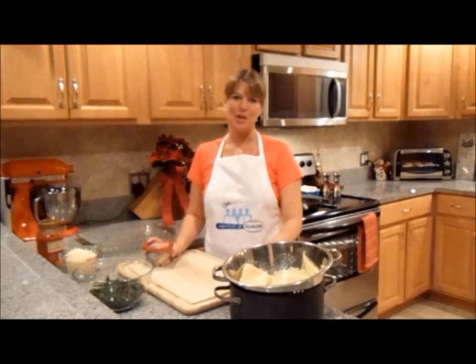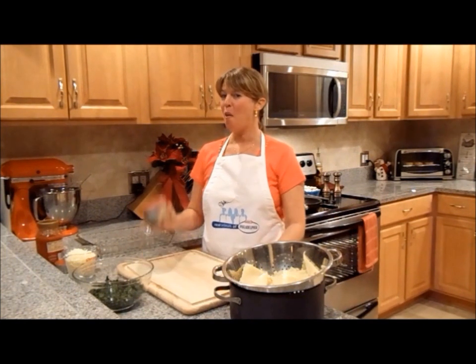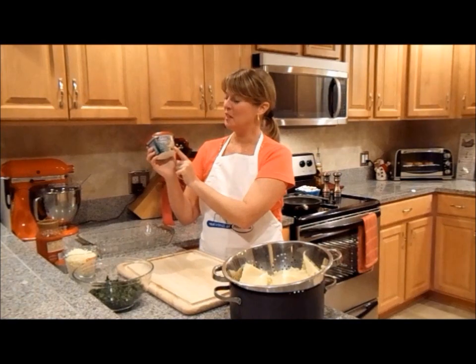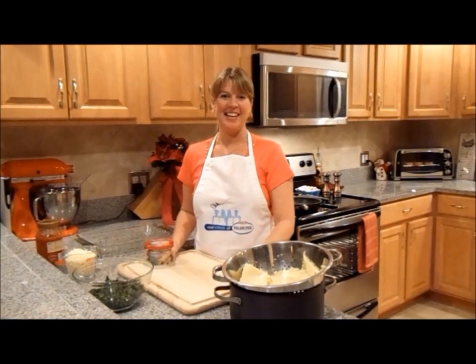Hi everyone, my name is Josie Lanzi. Welcome to my kitchen. Today I'm going to show you how to make my Florentine lasagna roll-ups with the help of the new Philadelphia cooking cream Italian and herbs. So let's get started.